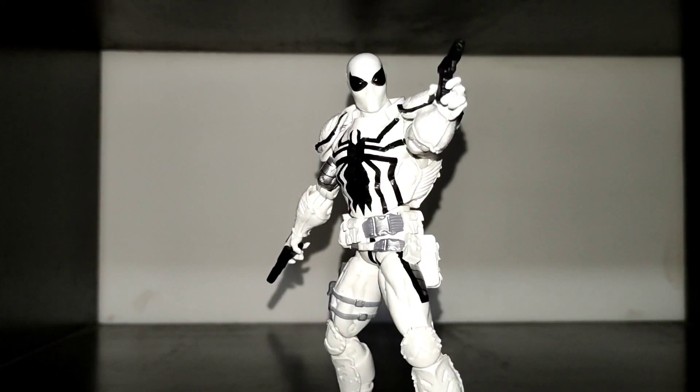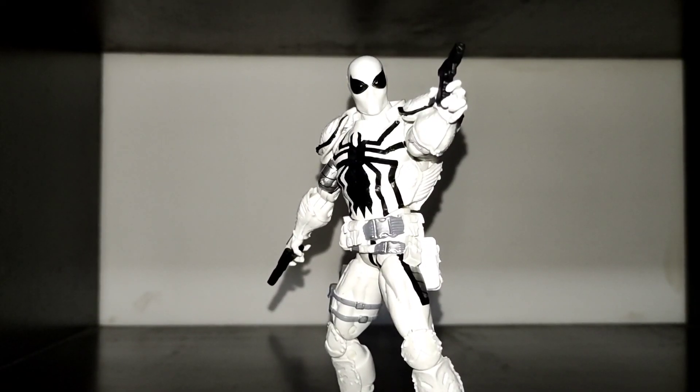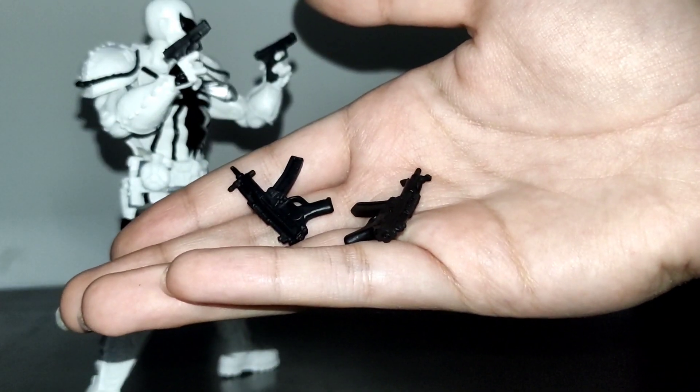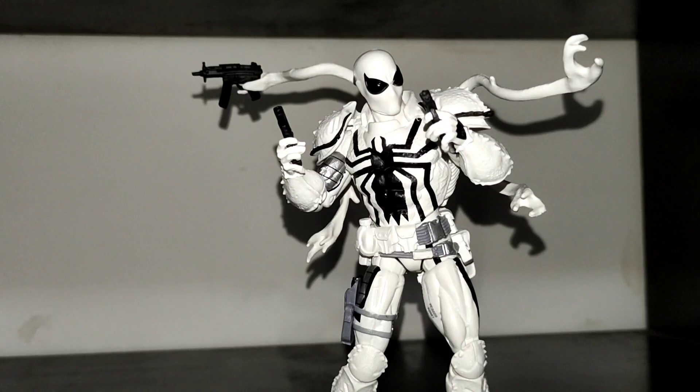For accessories, Agent Anti-Venom has no other hands aside from his trigger ones, two pistols, two submachine guns, and his symbiote tentacles which can carry his guns.